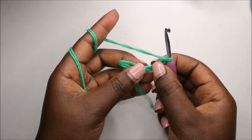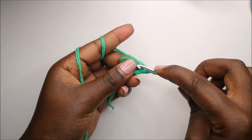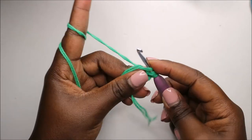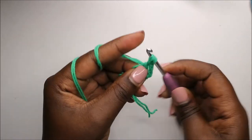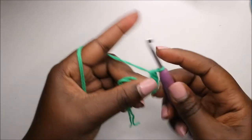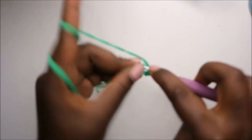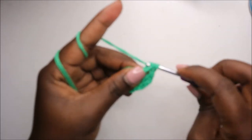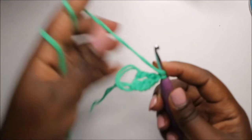Then we work three trebles into the ring. We'll do the first treble, then the second treble, and then the third treble.